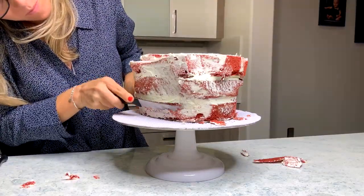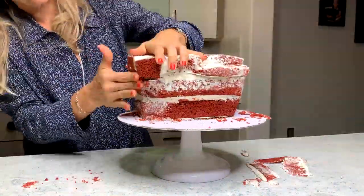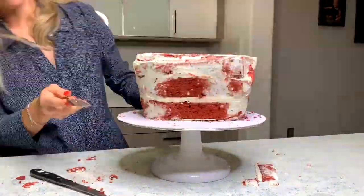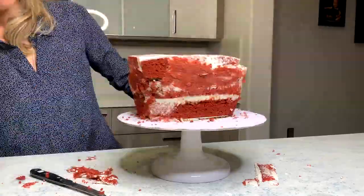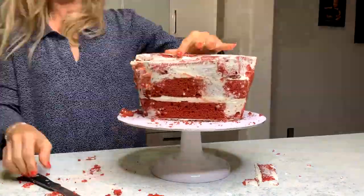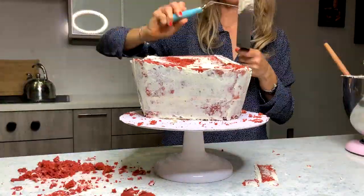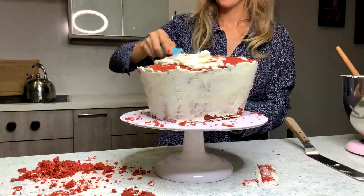And now it's carving time. I use a big knife when I need help with angles and straight lines. Some of the leftover cake went back on the cake. I think I have the bathtub shape down, so it's time to crumb coat again.